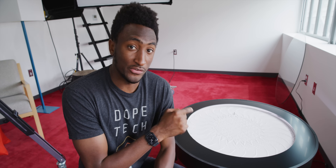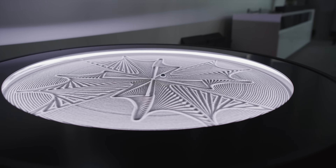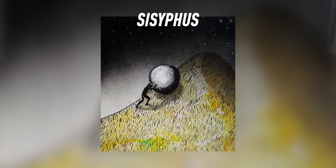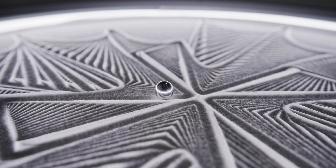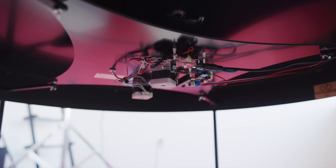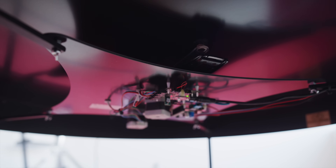Item number one is this table that I've been talking about on Twitter and Instagram. This is called the Sisyphus table. There are a bunch of different styles and types and versions of this, but Sisyphus is the figure from Greek mythology who is condemned to rolling a huge boulder up a mountain for eternity. On this table, that boulder is a steel marble rolling through the sand, and Sisyphus is a rotating magnet positioned by a Wi-Fi connected robot arm.